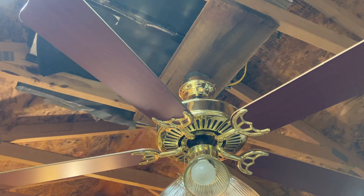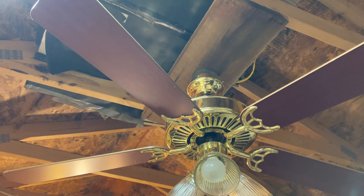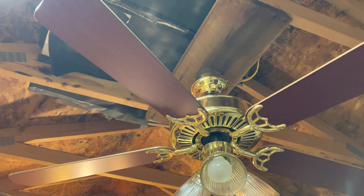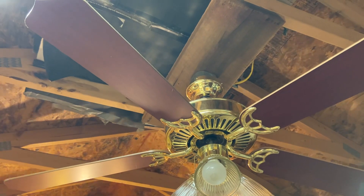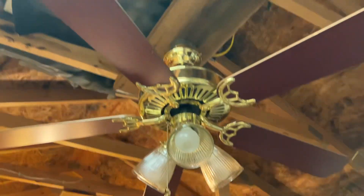If you know your older Harbor Breezes, you know they got 15-year and 30-year. They categorize their fans by warranty — so for those who didn't know that, you learn something new.